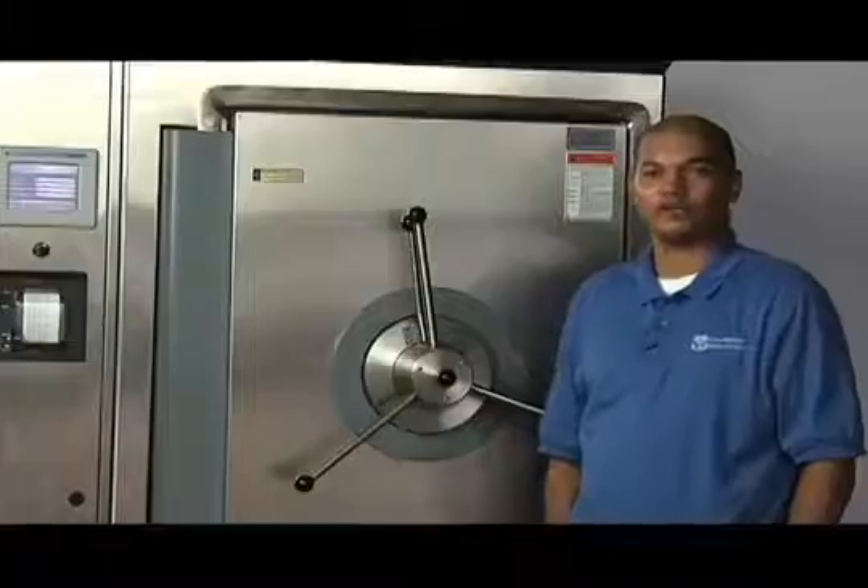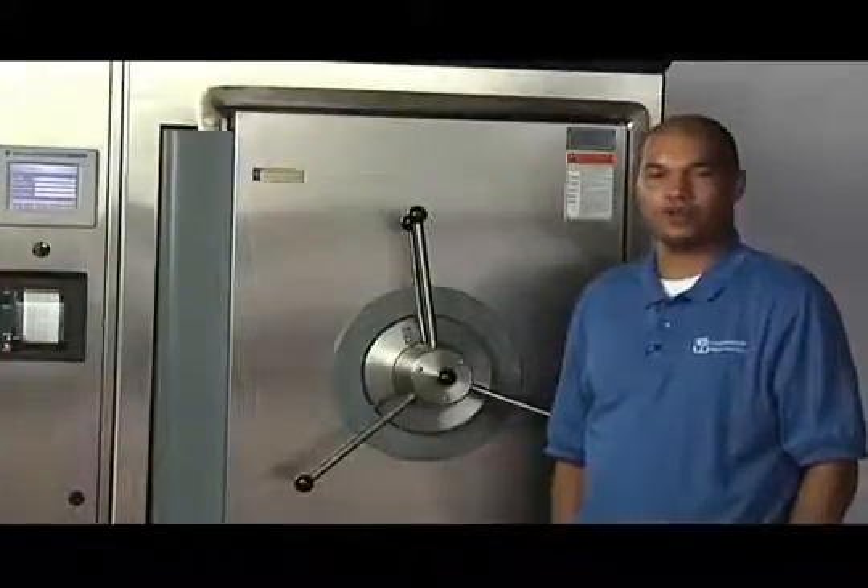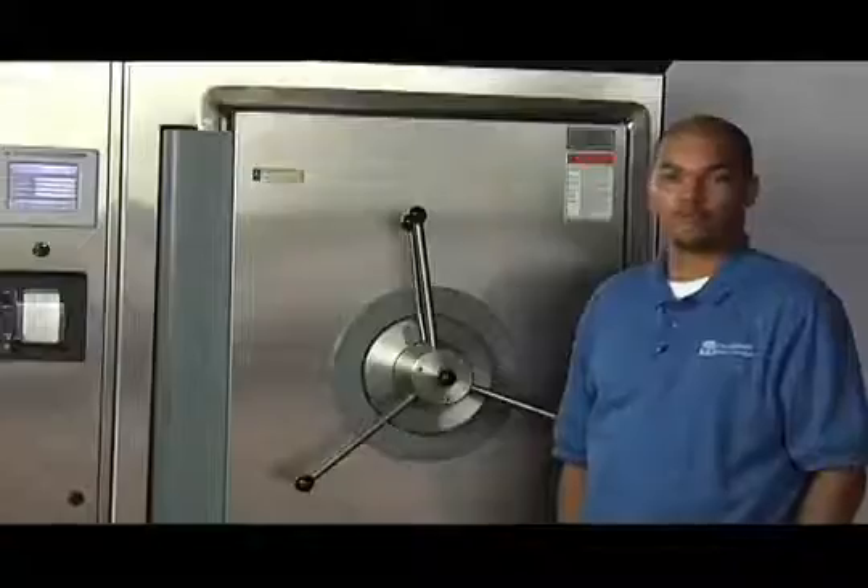Welcome to Consolidated Sterilizers instructional training video series. My name is Trevor Altman and in today's video we'll be showing you how to properly tighten the door on your 24 by 36 size sterilizer.